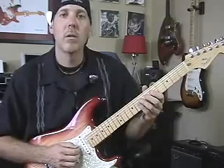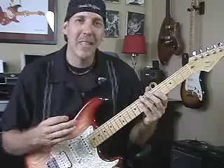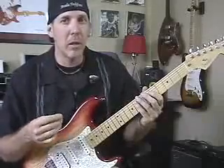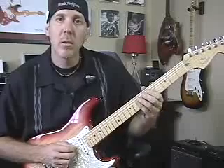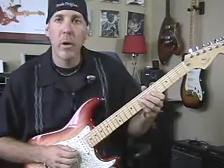And so on and so forth. Now it sounds like a lame lick played slow, but once you speed it up it's going to start to sound really good. I'll play it a little bit faster — try to get it like this, right down the scale.